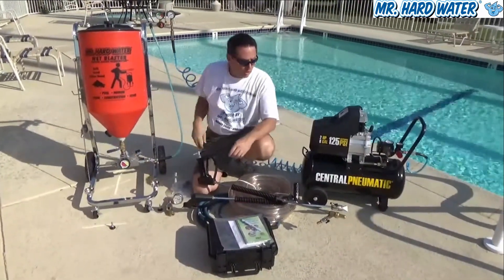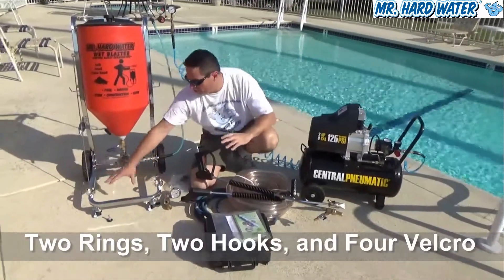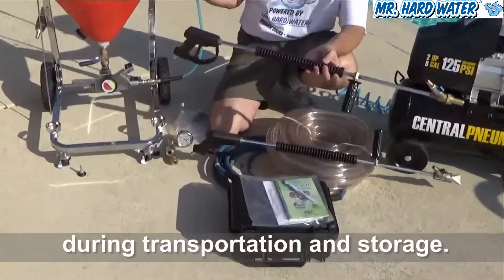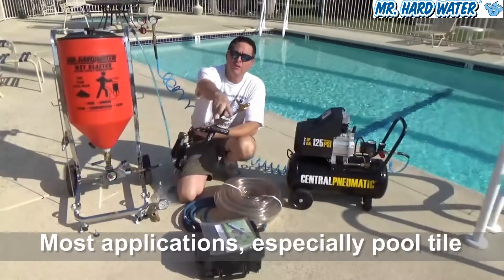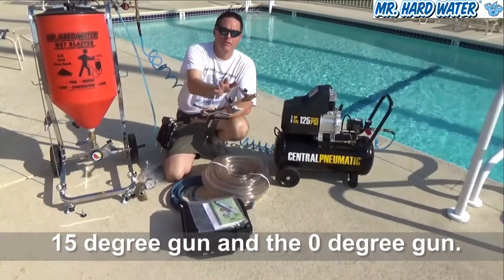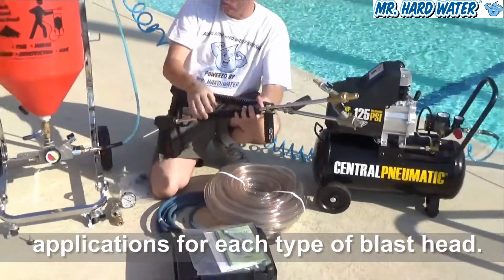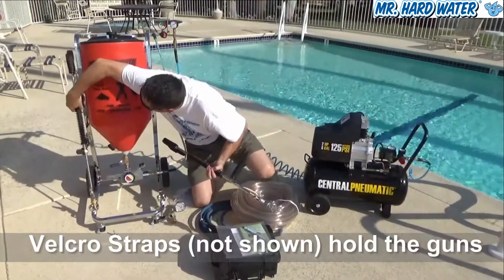The cart also has two rings at the bottom that correspond to hooks, and that's where we're able to put both of our guns. As a professional you're often using both tips: a 15-degree wide tip and a zero-degree wide tip. We have other videos describing the operation of these tips, but on this cart there's a place for both guns to rest.